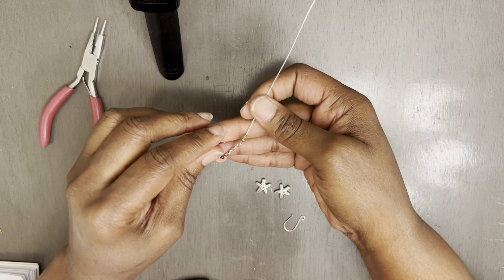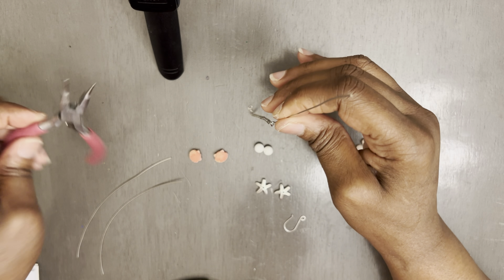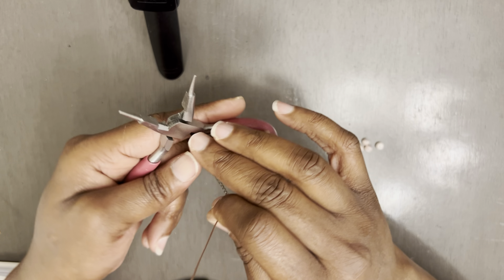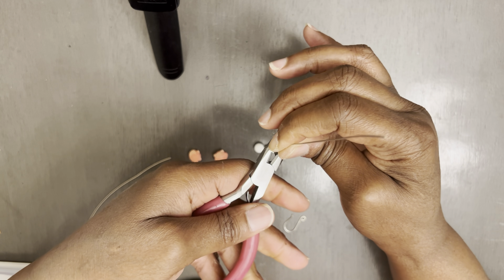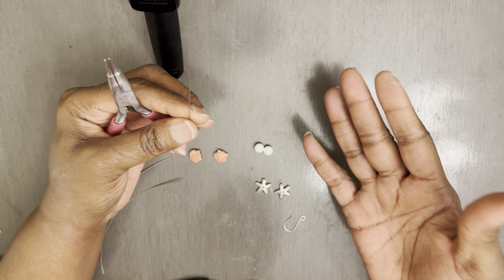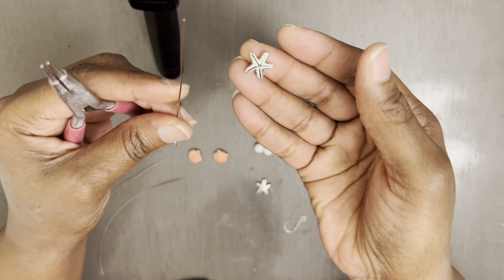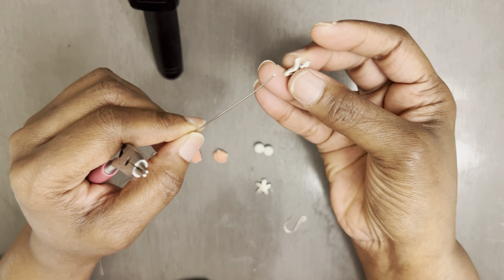Once you do that — this is another detail alert — you're going to take your wire cutters and just snip that off. Then you're going to take your pliers. I'm using three-in-one pliers: round nose here, flat, and then cutters. And then I'm just going to squeeze this in just like that. Then I'm going to go ahead and start adding on my beads.